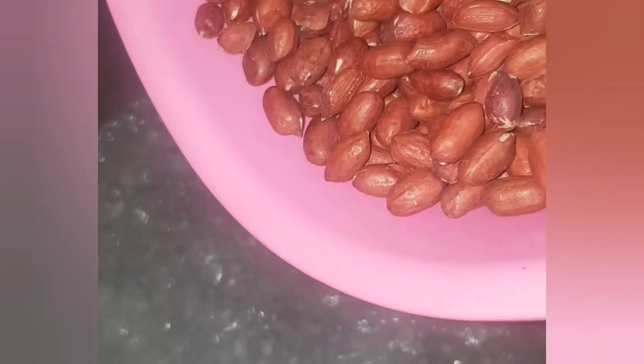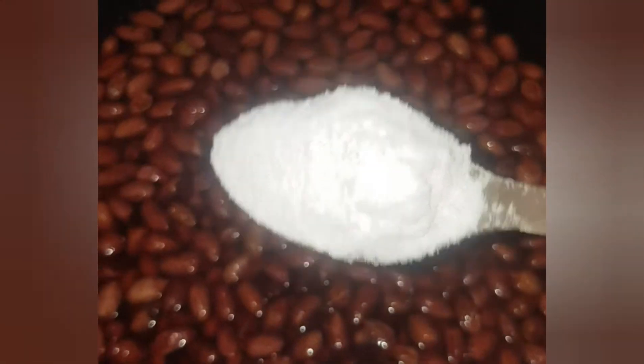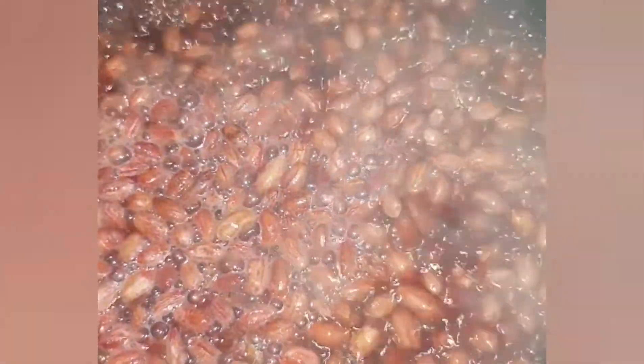Allow the water to get to a boil, like steaming hot, then you add your groundnuts. I'm using the Kampala groundnuts — this really big one that does not split too easily. Then you add your sauce to your taste, cover, and I like to boil for like one to two minutes.